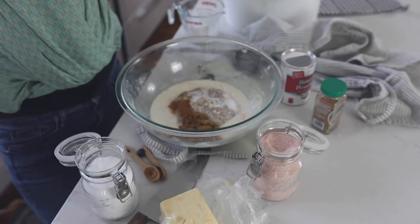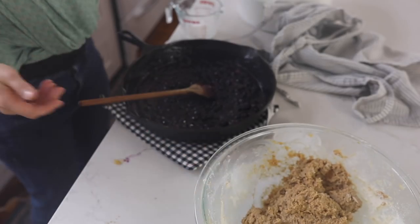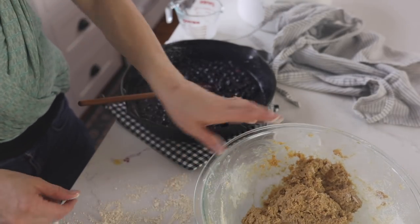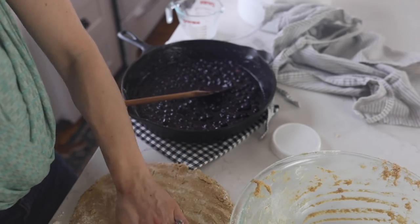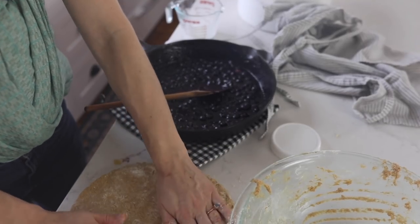I just like to incorporate this with my hands — I feel like there's no other good way to do it, though you could of course use a mixer. I'm going to put my cobbler topping dough on a lightly floured work surface, then flatten it out to about half to three-quarters of an inch, and then just start cutting it like biscuits.